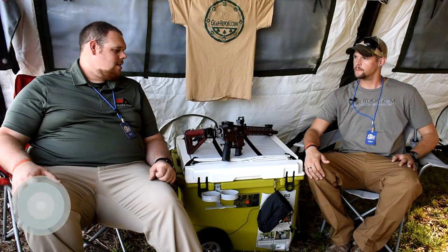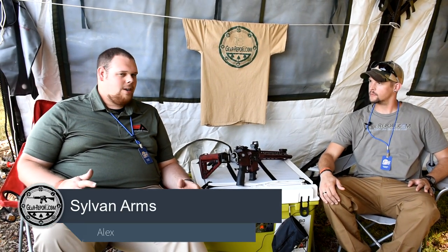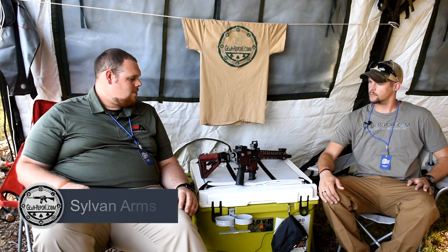I'm Alex, I'm the Sales and Marketing Director with Sylvan Arms. We do a lot of different accessories and stuff like that at Sylvan Arms.